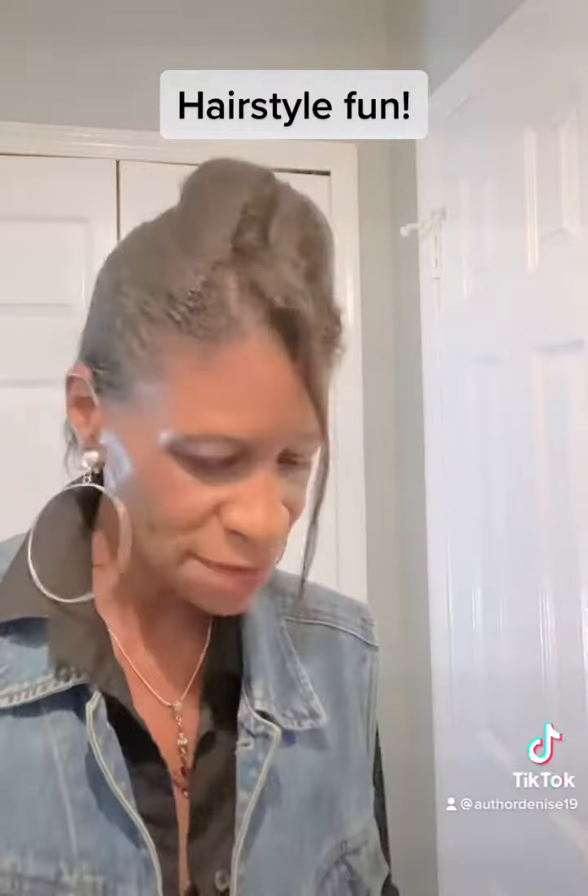Hi everyone, let's talk about hair fun. I've got a lot of little hair gadgets that I want to play with.